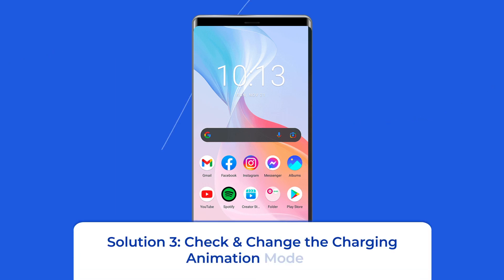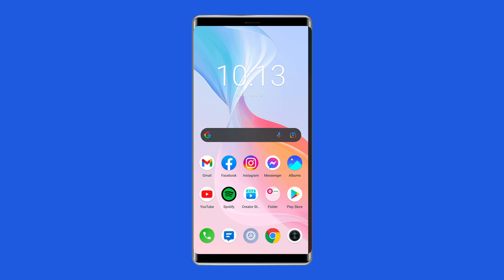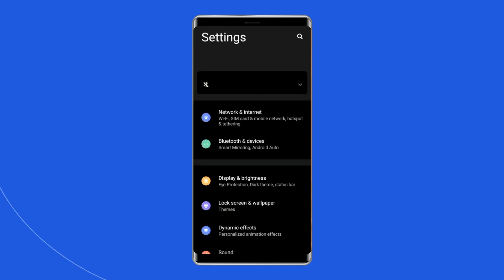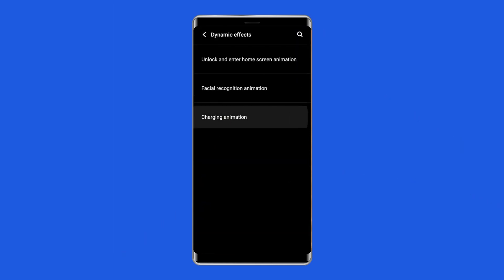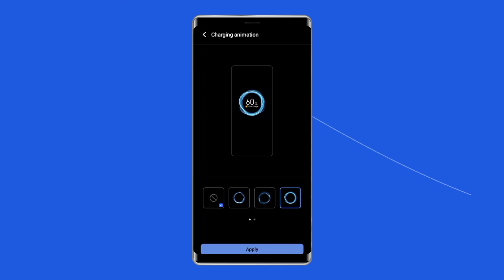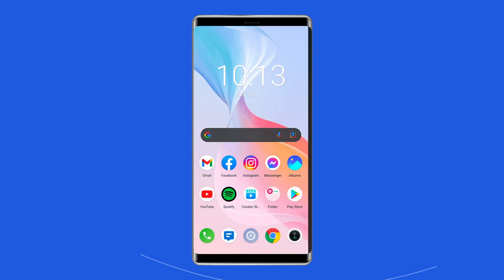Solution 3: Check and change the charging animation mode. Many times, users can't see the charging animation on their Vivo phone when connecting to the charger. It usually happens when the charging animation mode is set to none. To fix this, unlock your Vivo phone and go to Settings. Scroll down and find the Dynamic Effects option and tap on it. Under Dynamic Effects, tap on Charging Animation. There you will see different modes — if it is set to none, select another mode. Once done, restart your phone and connect the charger again to check.